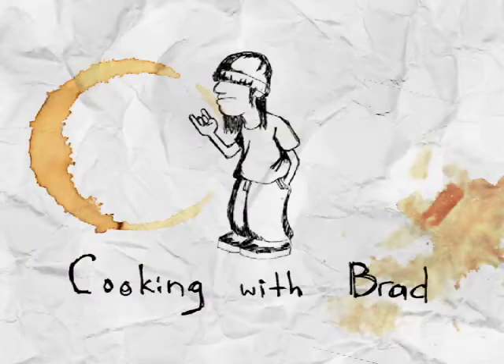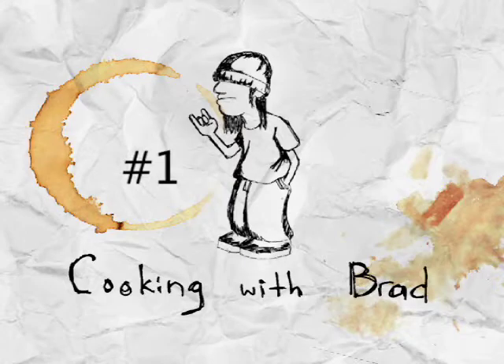Are you hungry? It's time for Cooking with Brad! Welcome to Cooking with Brad!